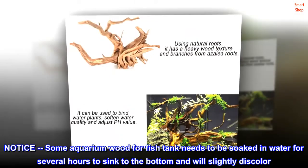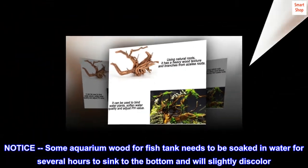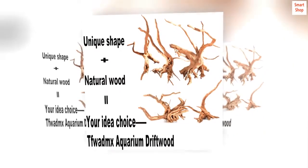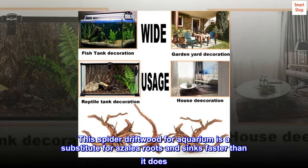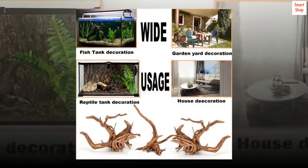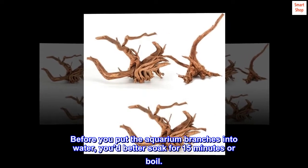Notice: some aquarium wood for fish tanks needs to be soaked in water for several hours to sink to the bottom and will slightly discolor. This spider driftwood for aquarium is a substitute for azalea roots and sinks faster than it does. Before you put the aquarium branches into water, you'd better soak for 15 minutes or boil.